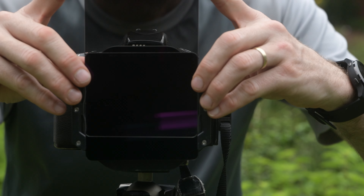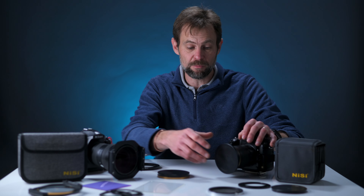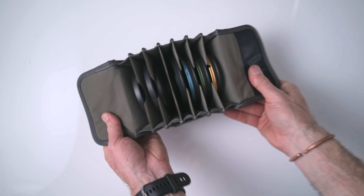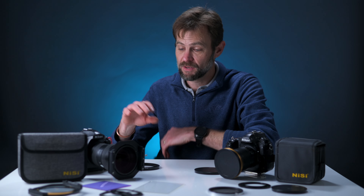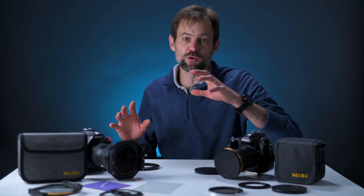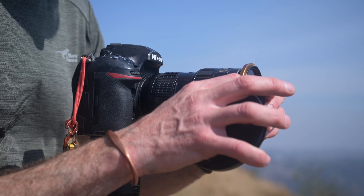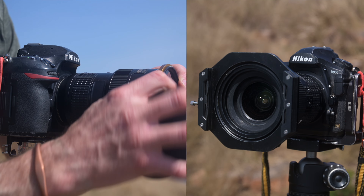It's made my life a little bit more complicated, because now when somebody says which filters should I buy, I have to point out that there are two systems available, with pros and cons to choosing the Swift system on the one hand or going whole hog and getting a V7 square filter system. In this video, I'm going to look at the pros and cons of both systems.